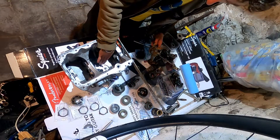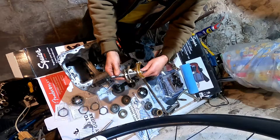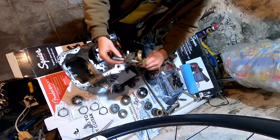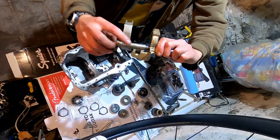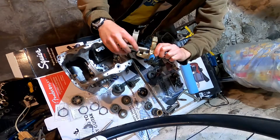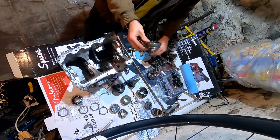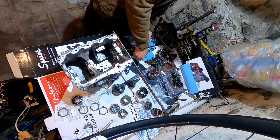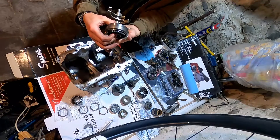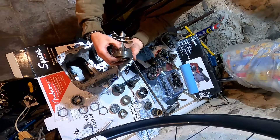What these little extension bits do is move these selector forks from side to side. I think this is first and second, and this is third and fourth. You can see at the back they kind of overlap, and when each of those move, these parts move and engage with these to move the forks. Then the forks engage on the synchro hubs here. So if I put that there, you can see when I move the fork from side to side, it will change the gear — at least in theory, until I mess it all up.